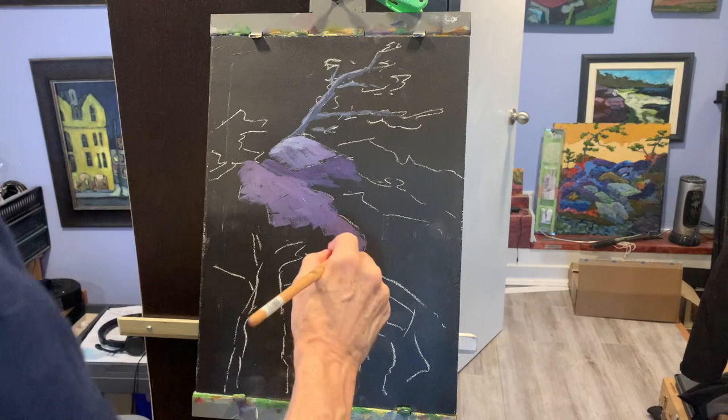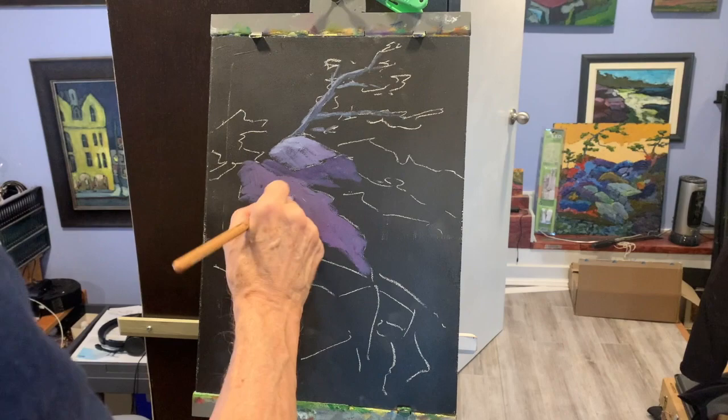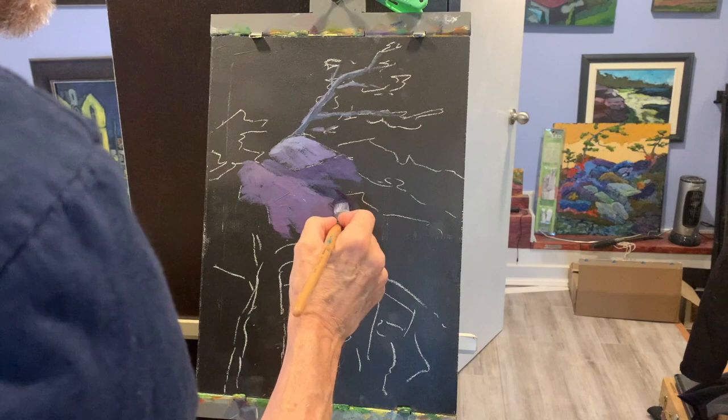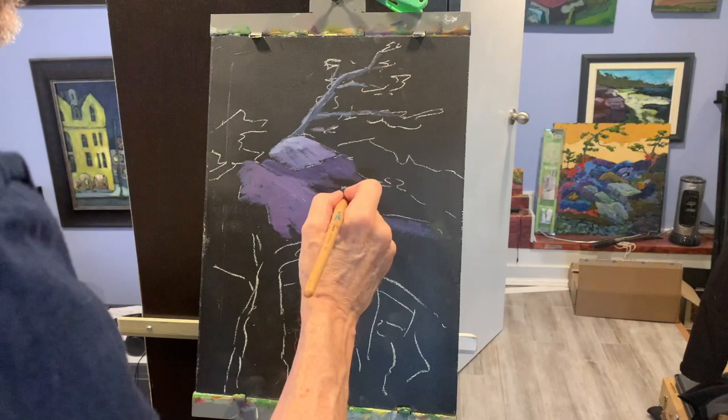One thing I don't do is mix up a big puddle of paint really smoothly and then put it on. One reason is that with acrylic it'll dry up on you. But even with oils I don't do it, because then you tend to get large areas of monotone color. Quite often I'll just take a bit of the master colors — in this case phthalo green and magenta — and have them mix on the board rather than pre-mixing. It's a way to get more subtle results.